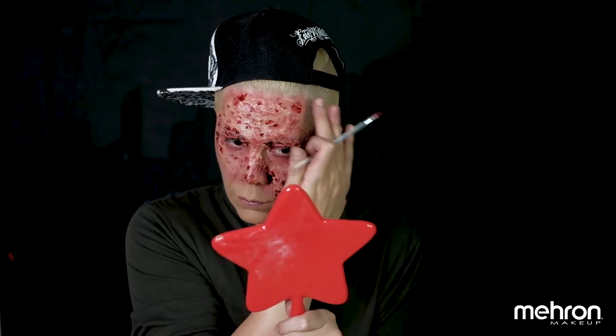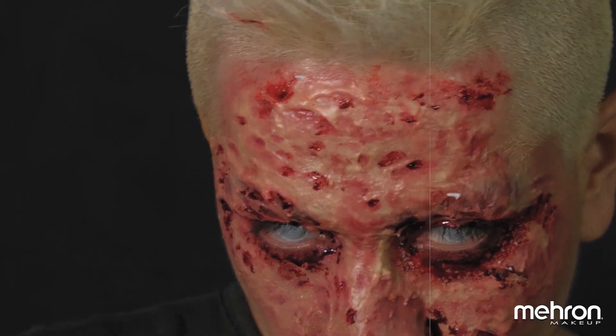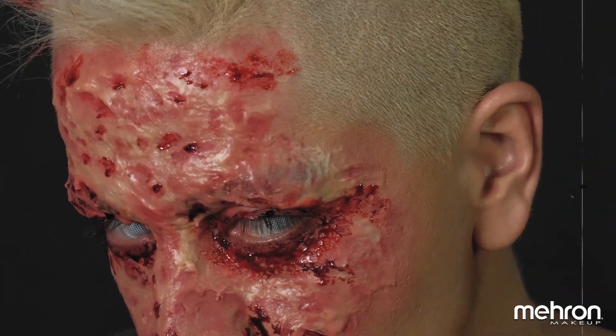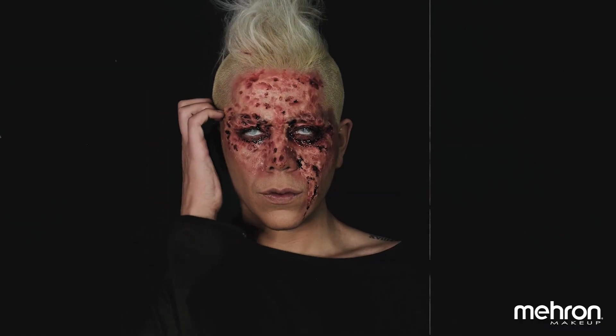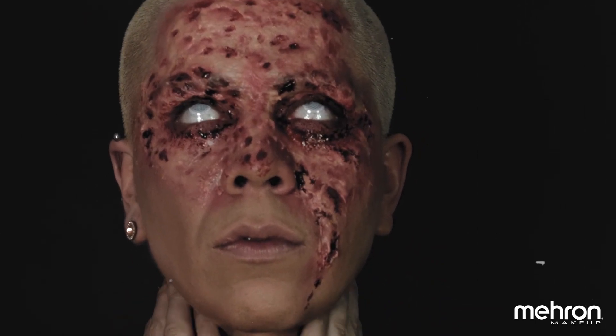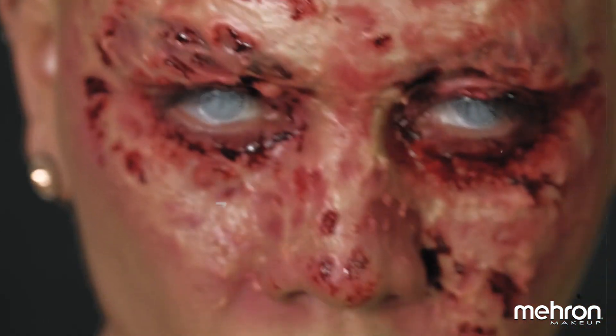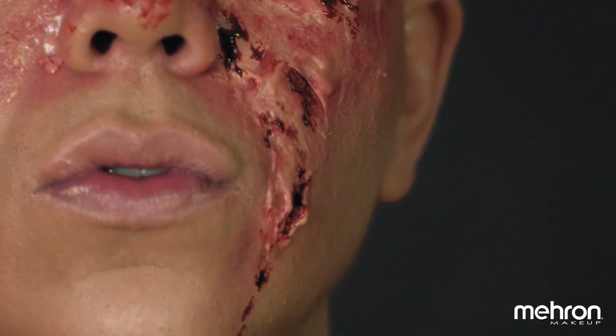And now we are done with this tutorial. I really hope you enjoyed and liked this tutorial. If you did, please hit that like button, leave a comment, and don't forget to subscribe to Mehron's YouTube channel. If you decide to recreate this look, make sure you tag me on Instagram at rye__fx. See you on the next one. Bye, guys.